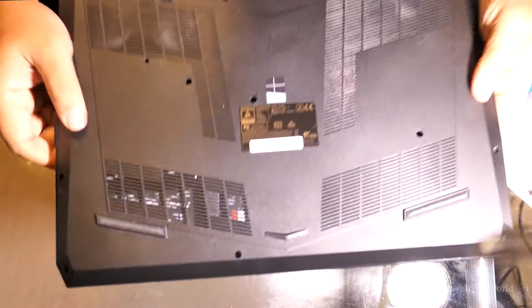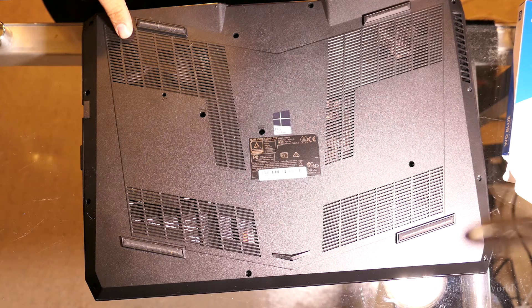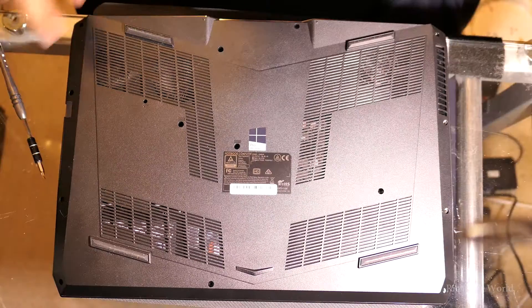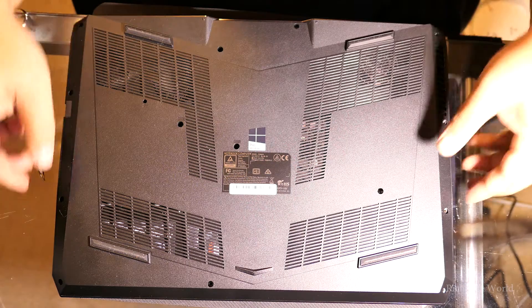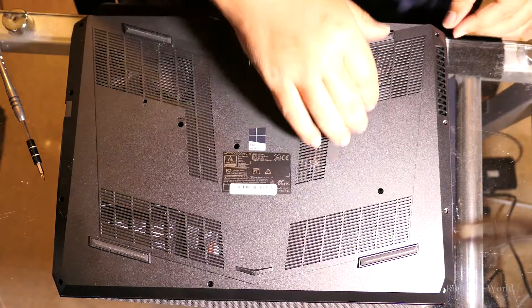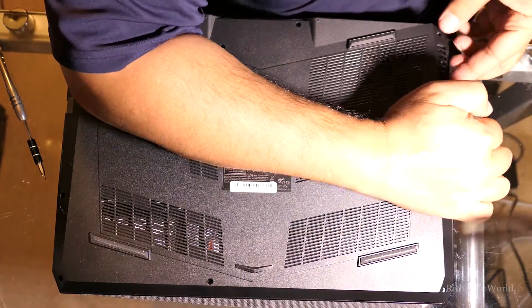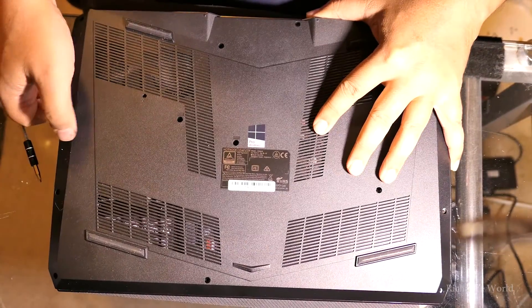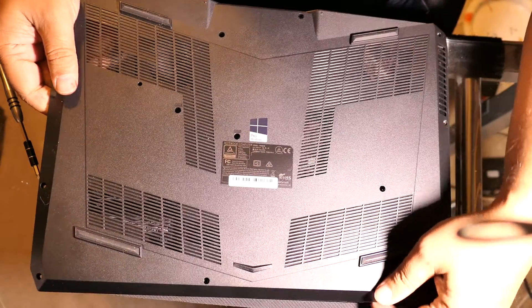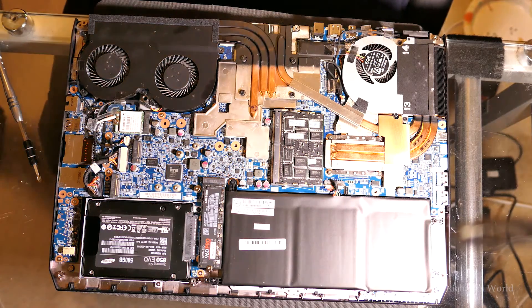On this laptop I just have to remove these screws, so I'll do that and then show you guys the inside. I just removed the 14 screws — they're just small Phillips head screws, nothing special. It's not like an Apple computer where you need a special screwdriver. Now I just need to remove the back. I already have a video of taking this apart so you can check that out.